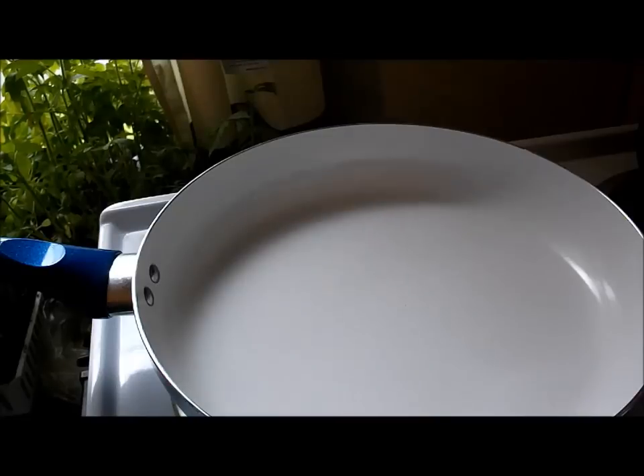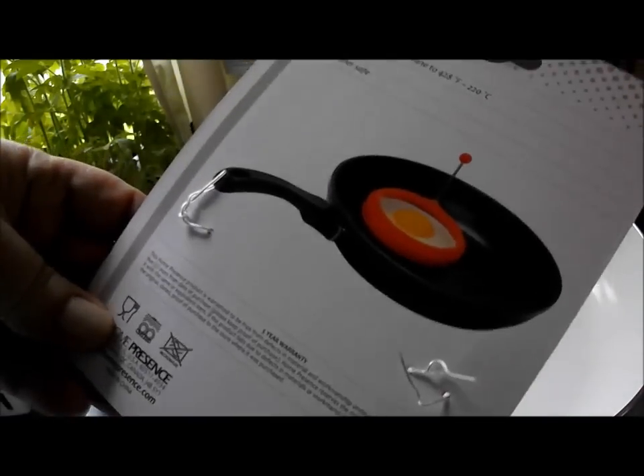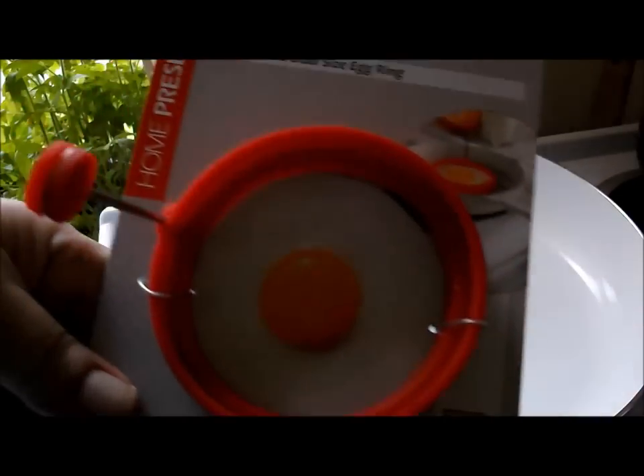Sorry about that. Anyway, what I really wanted was like one of those things that cooks three perfect circles, but couldn't find anything like that at Walmart, so I thought I'd try one of these just to give it a try. Maybe I could buy a couple more.